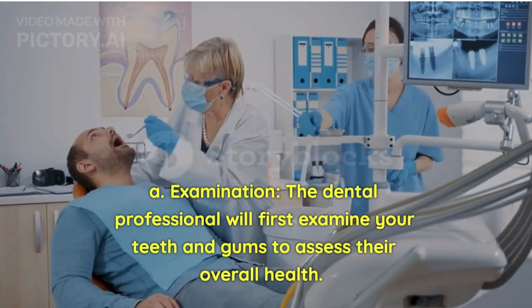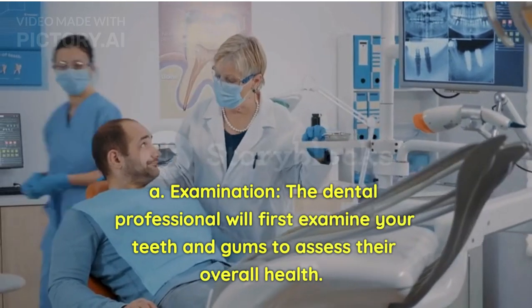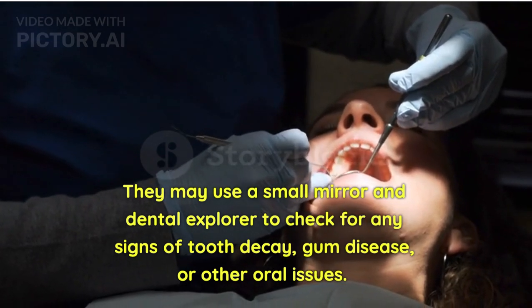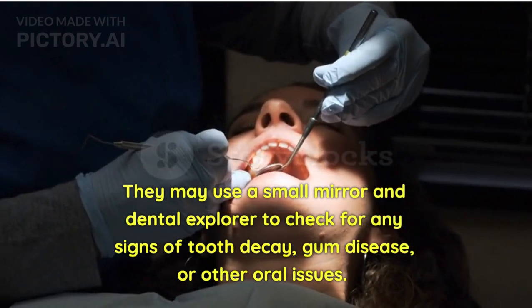Examination: The dental professional will first examine your teeth and gums to assess their overall health. They may use a small mirror and dental explorer to check for any signs of tooth decay, gum disease, or other oral issues.